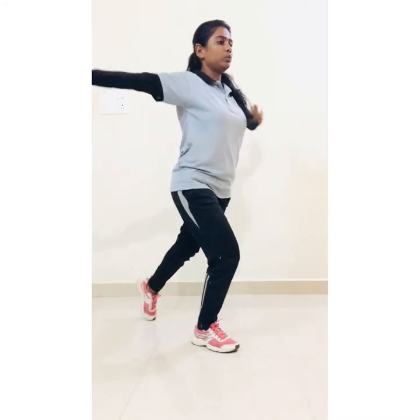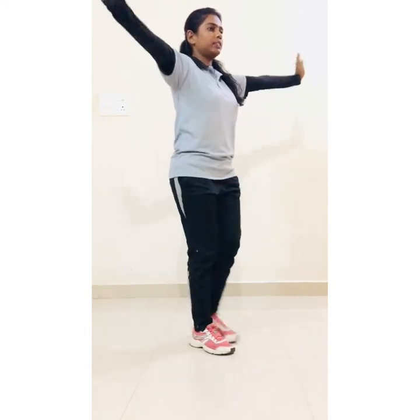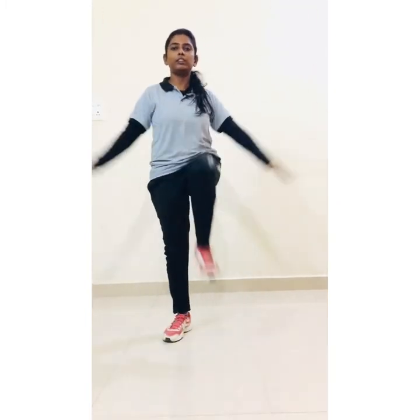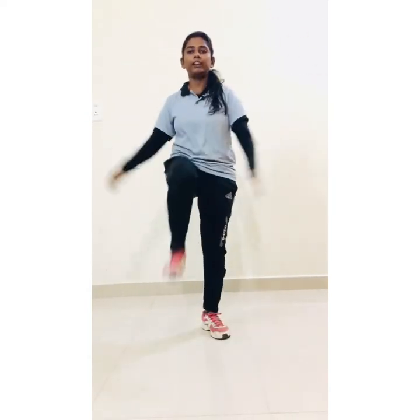Hands down, now next — jumping jacks: 1, 2, 3, 4, 5, 6, 7, 8, 9, 10. Hello everyone, today we are doing Second Kata Taikyoku Ki Nidan — first open up.